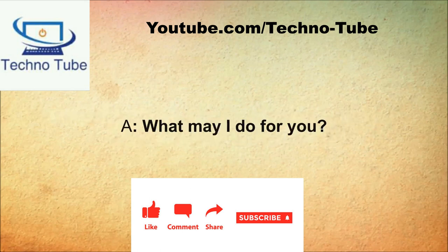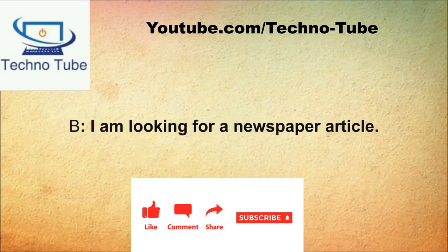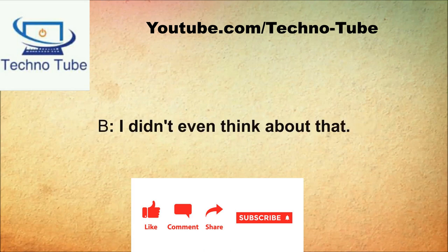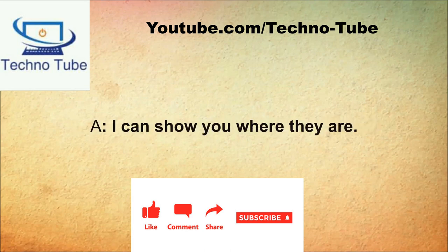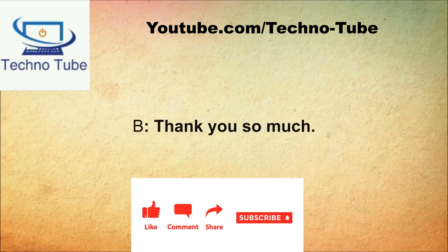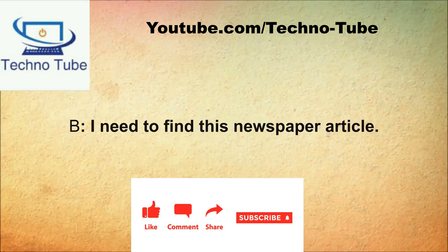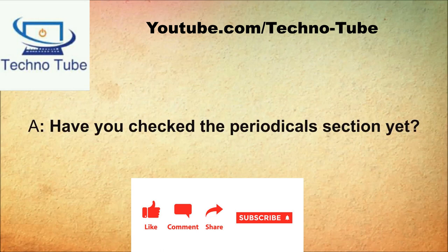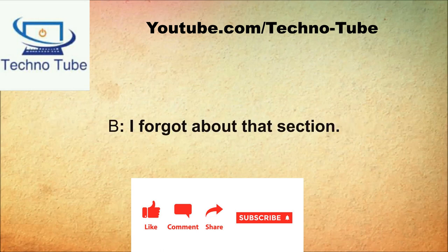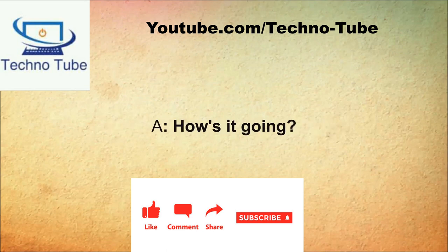How are you doing today? Good, thanks for asking. What may I do for you? I need help with something. What do you need help with? I am looking for a newspaper article. Have you looked in the periodicals? I can show you where they are. That would be a lot of help. Follow me please. Thank you so much.